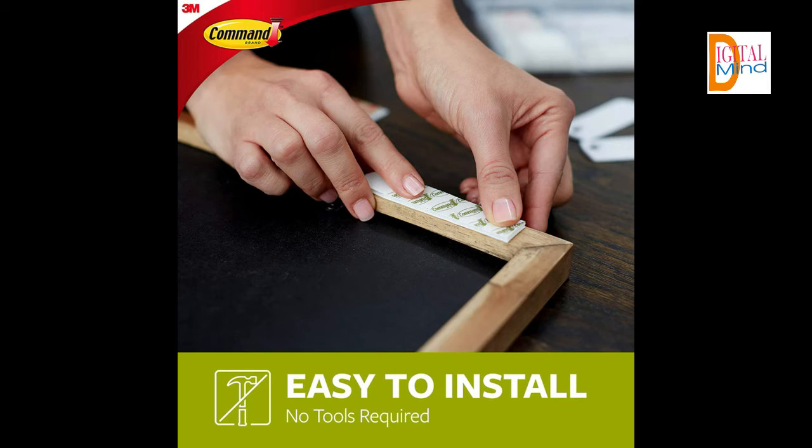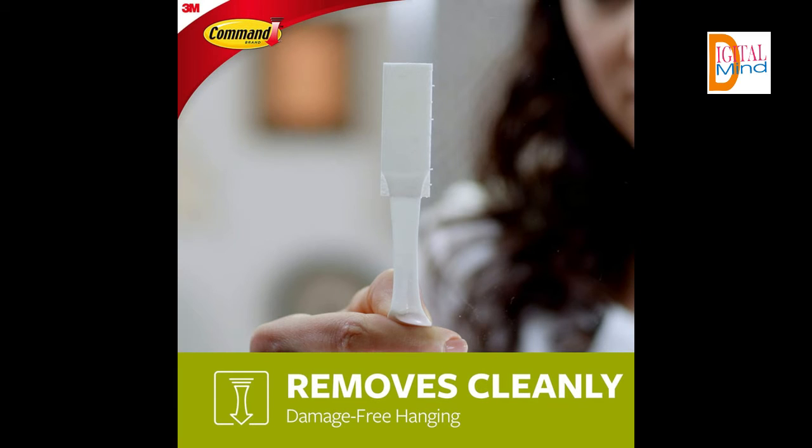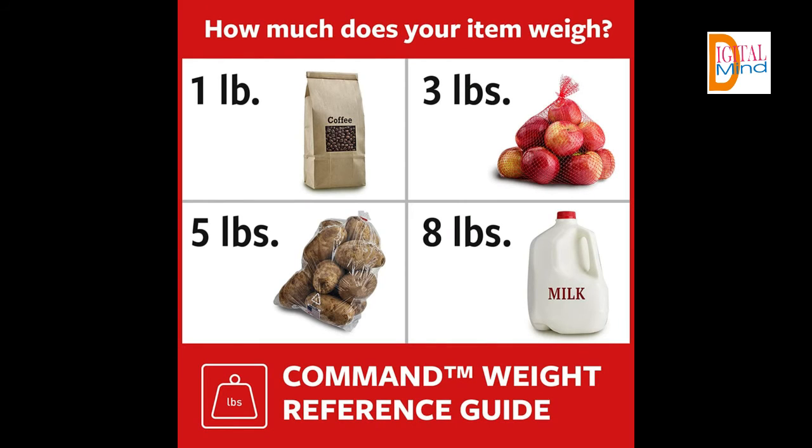Perfect for your dorm, apartment, home, and office. Product description — size: 14 pairs, color: white. Decorate how you want, when you want, without damaging your walls. Command Picture Hanging Strips let you fearlessly hang pictures without nails or tools.